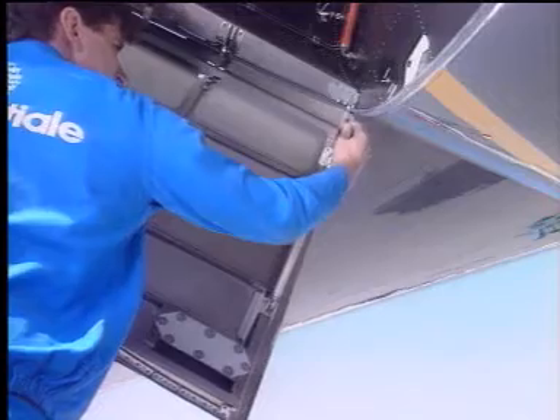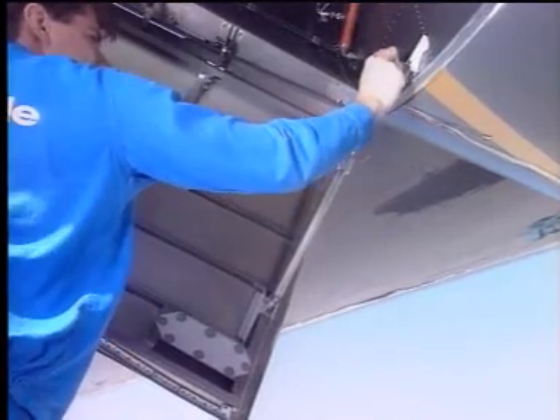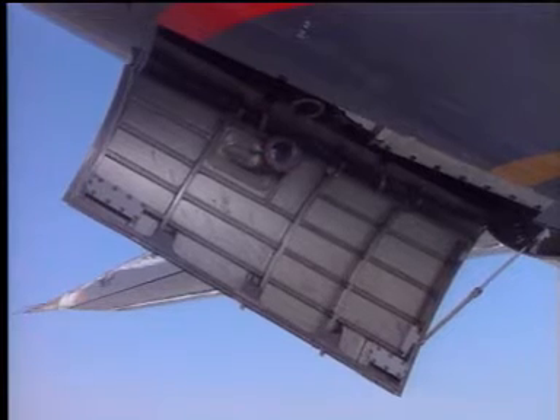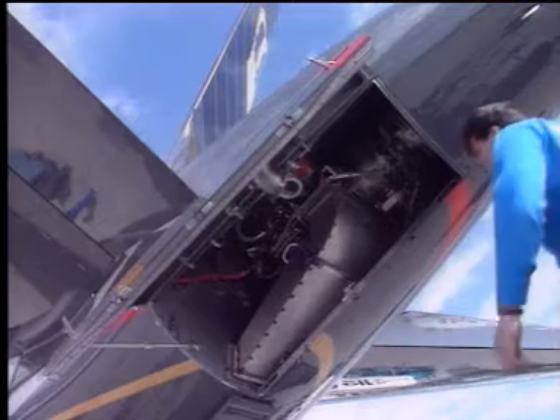The strut is stowed at the forward end of the left door. Release the strut pip pin from the door and extend the telescopic strut, securing it to the aircraft using the pip pin. Push the door open until the strut locks in the fully extended position. This completes the opening of the left hand door.